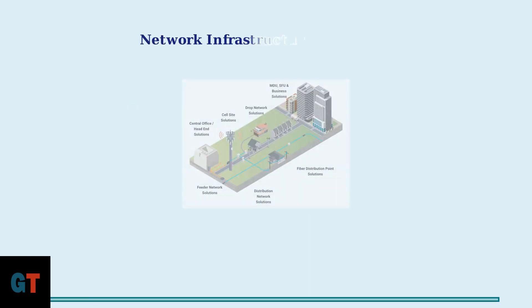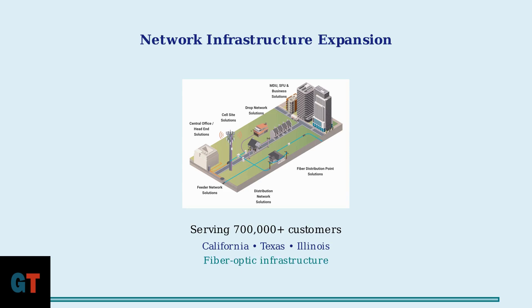This transformation is powered by significant network infrastructure upgrades. Astound has expanded their fiber-optic network across key markets, providing unprecedented speed and reliability.